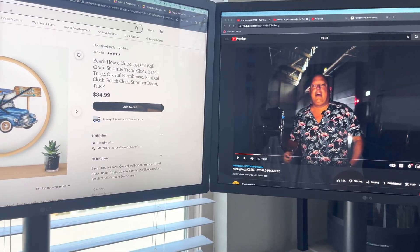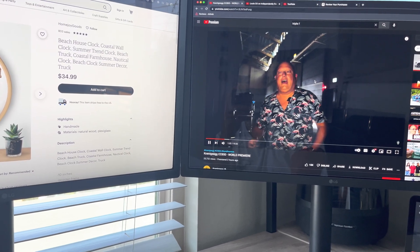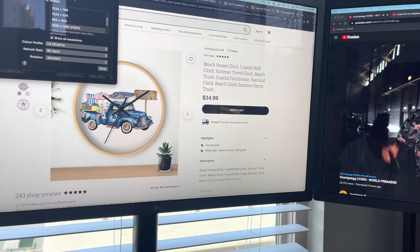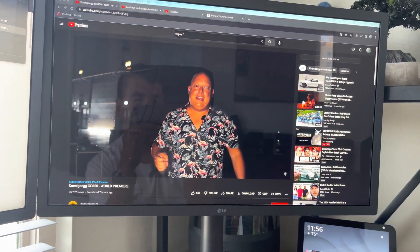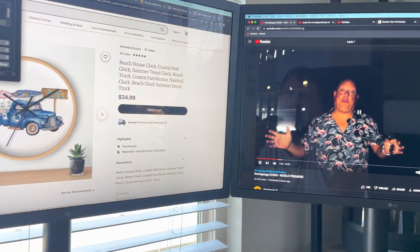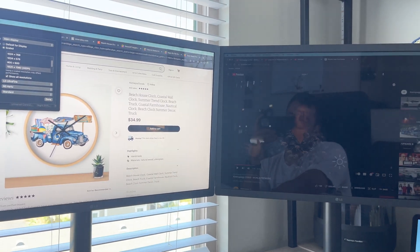Another thing that people told me would not be possible was audio. If you play audio here - to celebrate - you've got audio on this display, and you can switch it to the other display. You have audio on both displays.